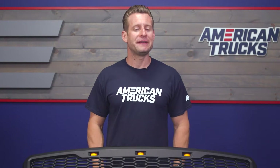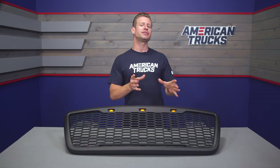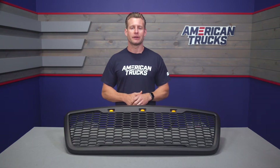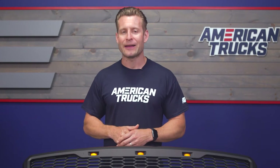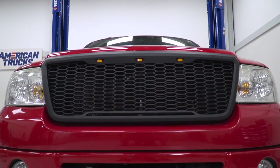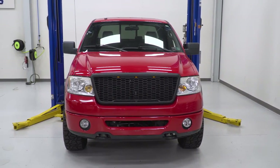Swapping grilles on your F-150 is relatively easy and in this case a very inexpensive way to totally change up the look of the front end and really the entire vibe of the truck altogether. One of the nice things about the grille category in particular is the sheer number of options out there ranging from mild to wild and really everything in between.